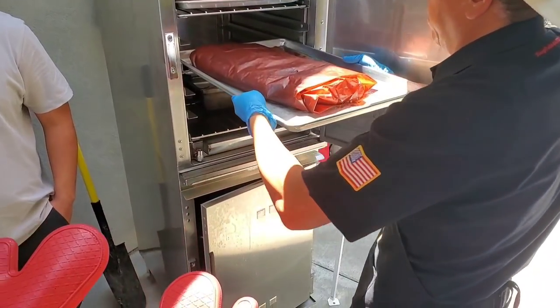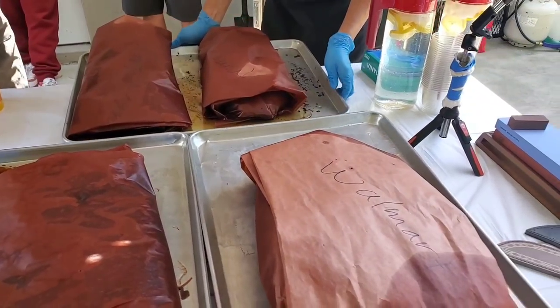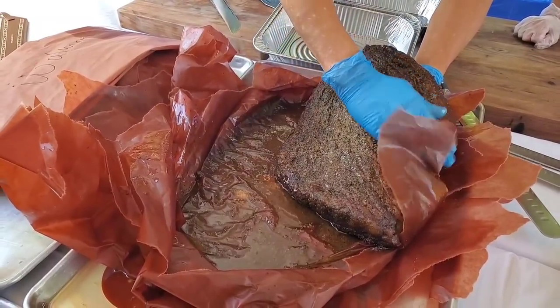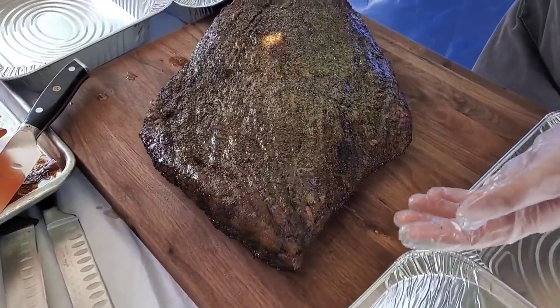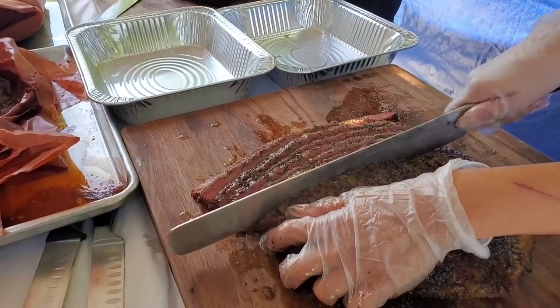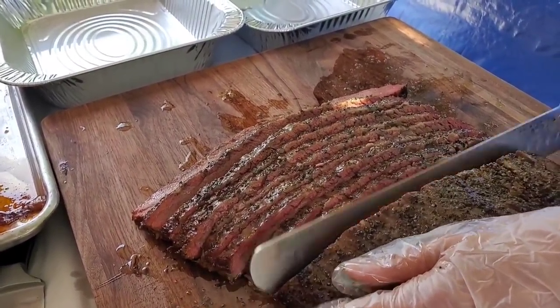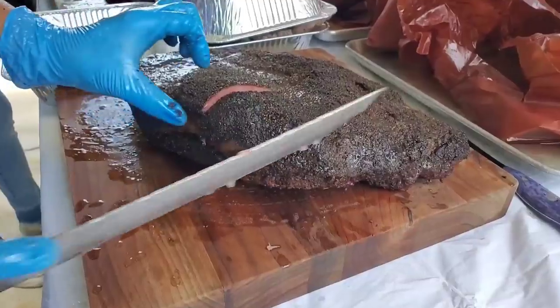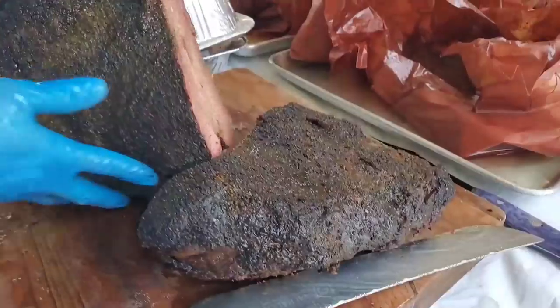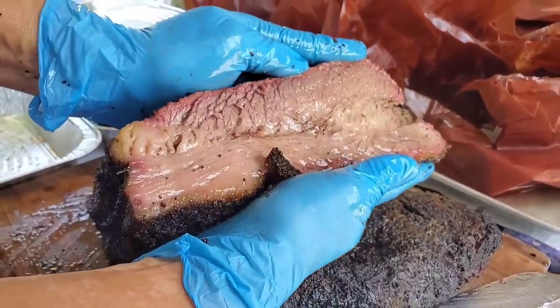Hold time is important, and rest time after the hold is also important. The $800 Wagyu is cooked perfectly — so tender, nothing is shredding, no burnt bark. Let's cut up the Walmart brisket now. Look at that jiggle — very jiggly, jiggly. Look how juicy this is — you can see the juiciness of the fat. And this is the Walmart cheap brisket.